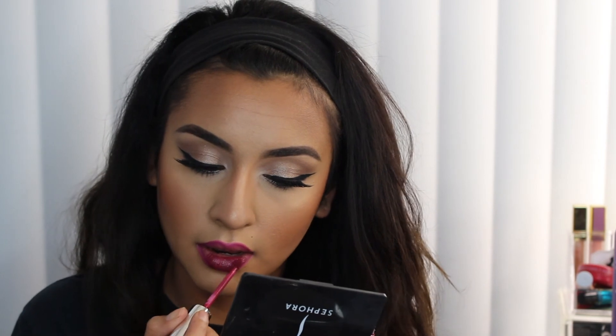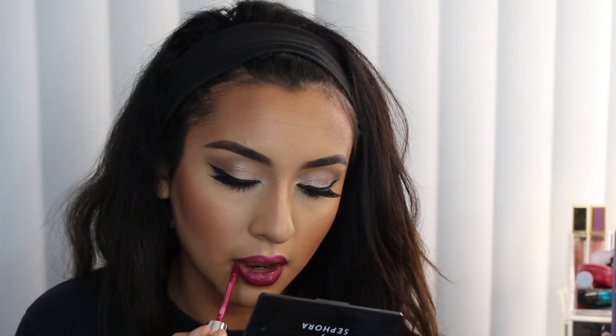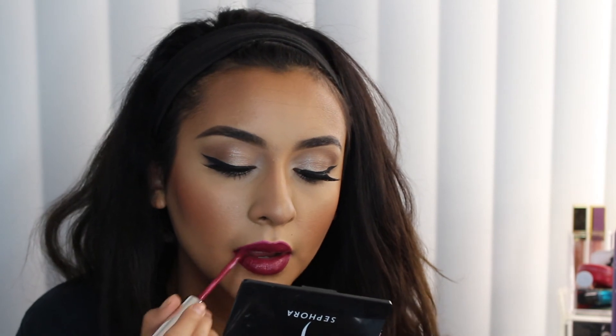To finish off the look, I'm using Anastasia Beverly Hills liquid lipstick in the shade Craft. I love this color so much — it's such a pretty berry shade. I feel like you could wear it any time of year and it'll look good on any skin tone. You guys need to try Craft! Anyways, this is the finished look — I hope you enjoyed this video and try it out. It's fairly simple. Please make sure to like, comment, and subscribe, and I'll see you guys in my next video.